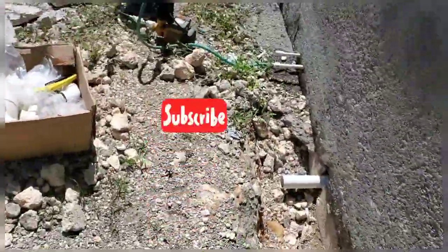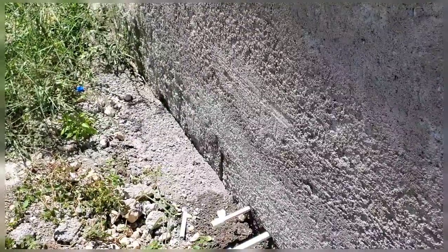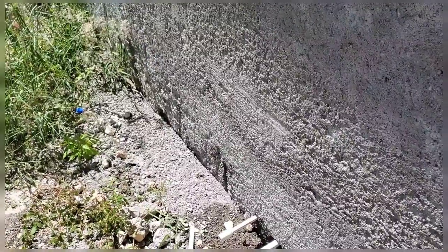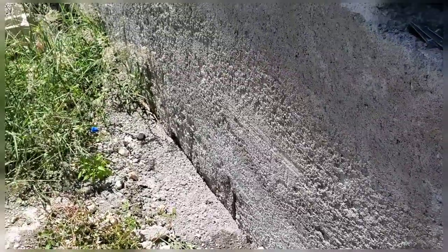Just a little water pressure test to make sure everything is all right with the lines. You don't want to cause people a water bill or something, so you have to test the lines before you cover them up. Yeah, you want to do that. Thank you all for watching.